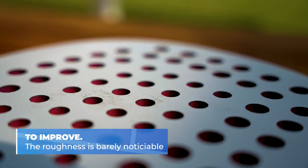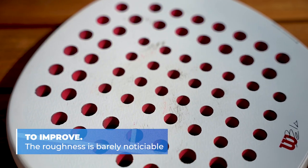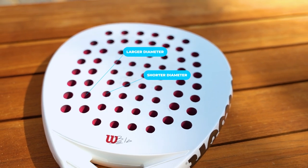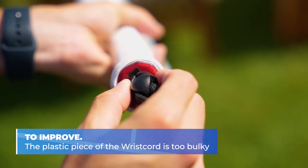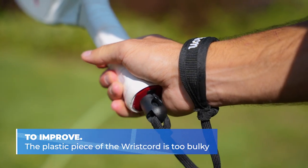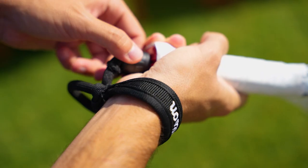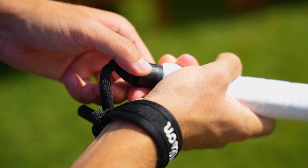What are the main things to improve for the next version? First of all, in my opinion, the roughness. The roughness of the Vela LT V2 is barely noticeable. The combination of different hole diameters helps, but it's not enough. Another aspect to improve, in my opinion, is the wrist cord — Wilson's solution to be able to change the string. I think it's a good idea to give the possibility to change the string, but it's too big and sometimes you feel it in your hand and it can be uncomfortable.